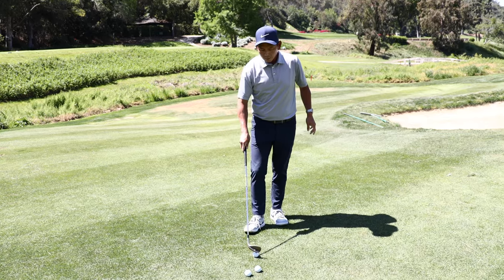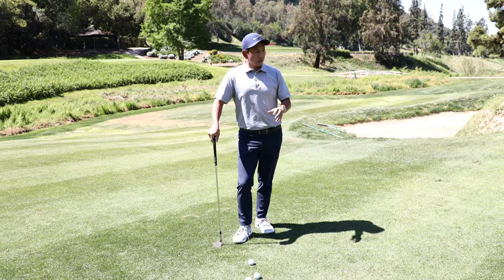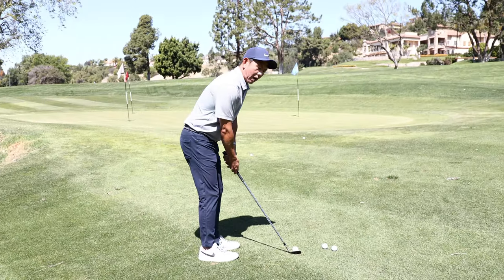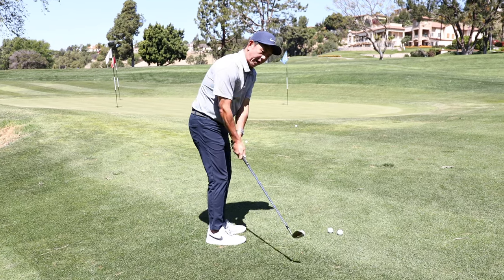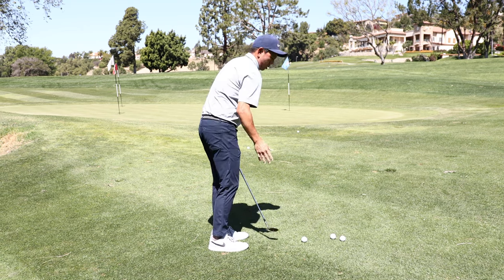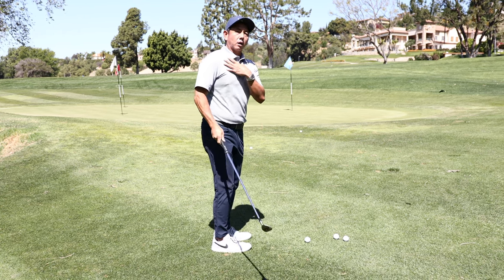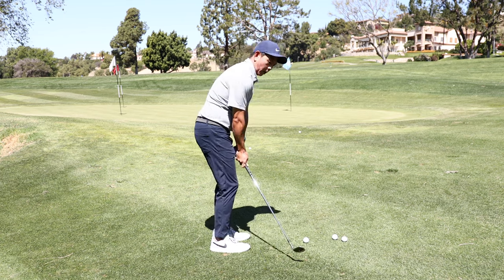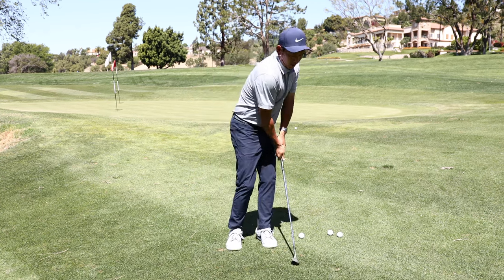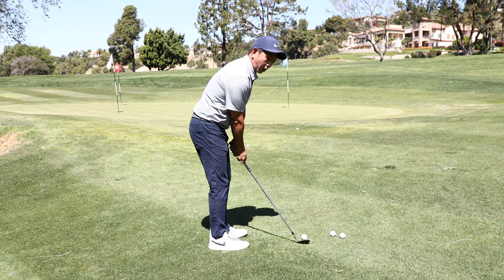Another common mistake — more advanced — is when you look down the line you'll see players where the club going up and down is really on plane, but the shoulders and body are not close to where they need to be. They're getting so steep, just dropping the club more and more underneath while getting the shoulders more and more open. Understanding that this causes the club to get more steep than you can ever imagine. I prefer to get the club on plane.